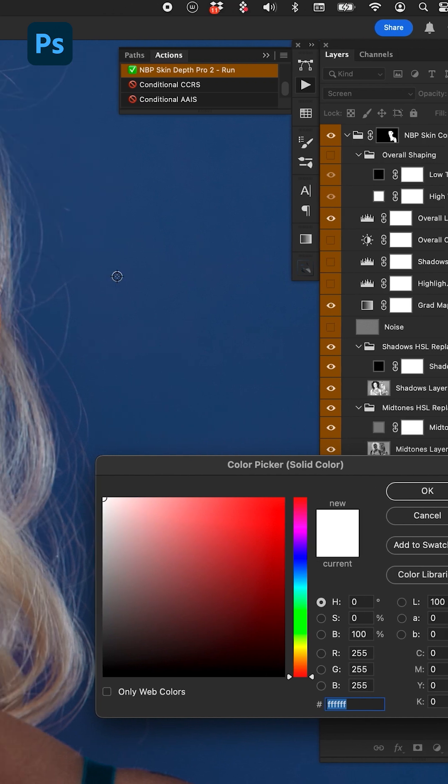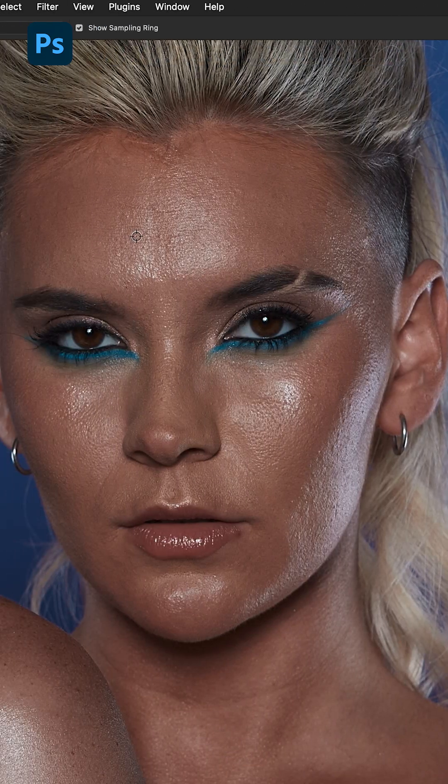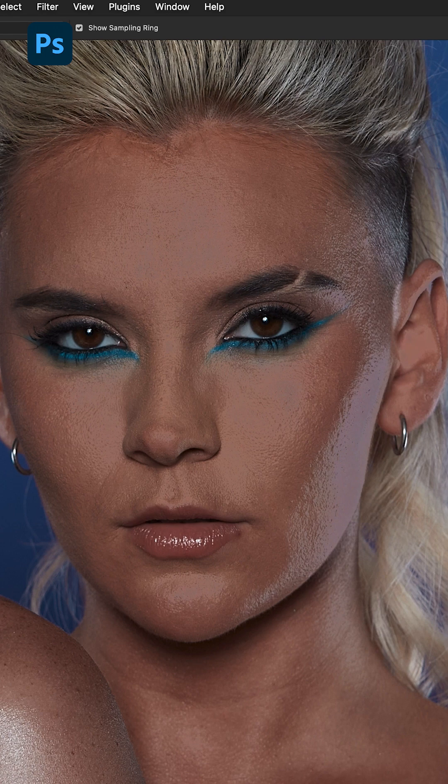With your eyedropper tool, click a region of skin that you want to replace all of the white shininess with. For example, I'm going to choose right here — and there you go, we've started the process of getting rid of everything we need to get rid of. Now you might think it looks a little pasty and chalky, doesn't look quite right — that's okay, we've just gotten started.